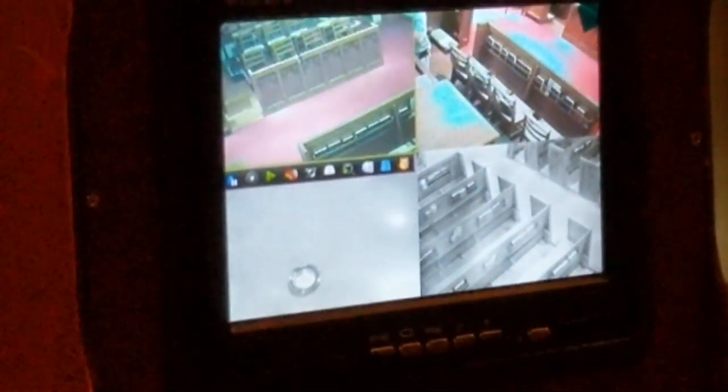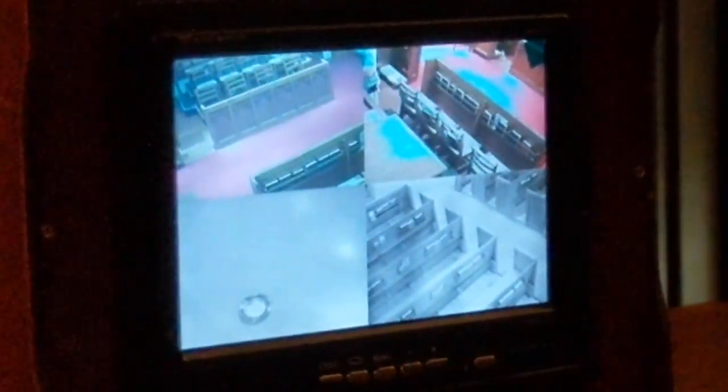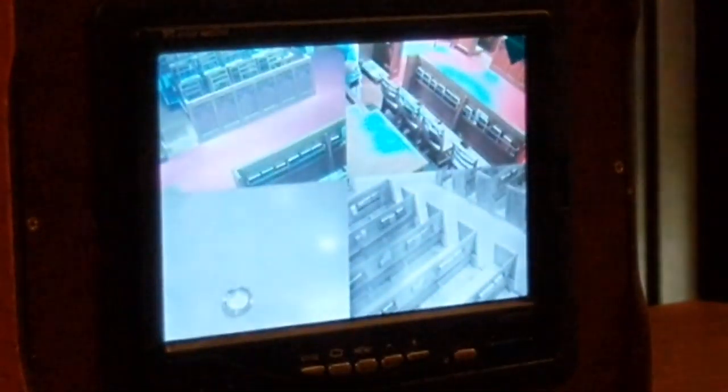Double click on one screen. There it goes full screen. Now double click again. Double click, there you go, and choose another one. That's how easy it is. So you guys should be able to figure this out.